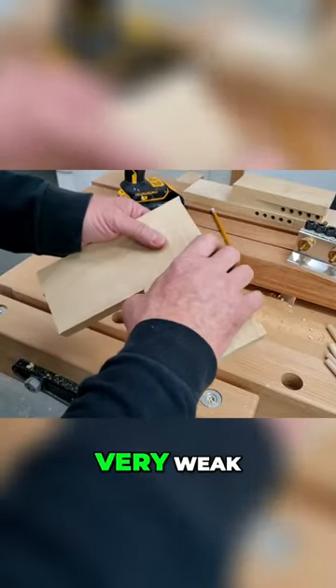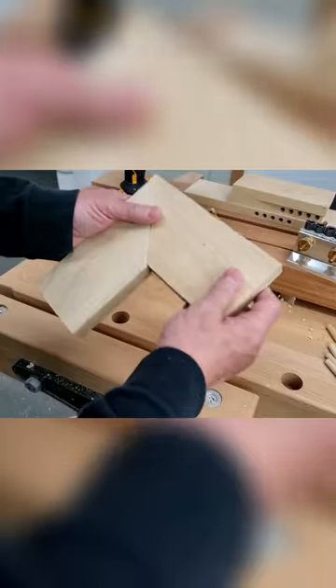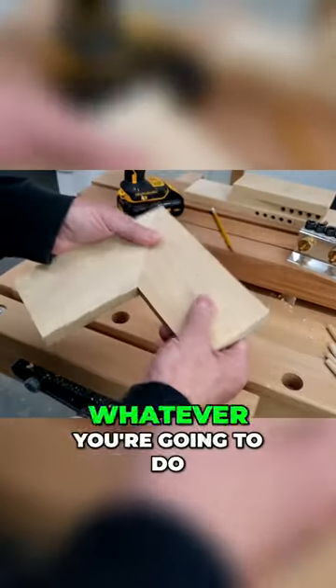A mitre joint on its own is very weak, so you always have to add something — whether it's a spline, dials, screws, pocket holes, or whatever you're going to do.